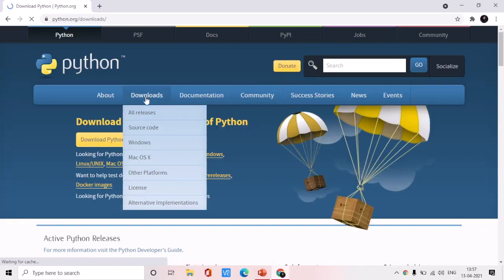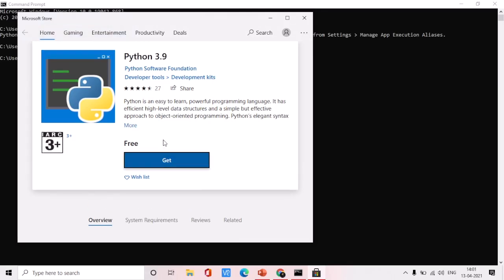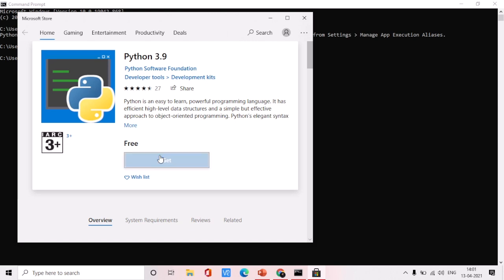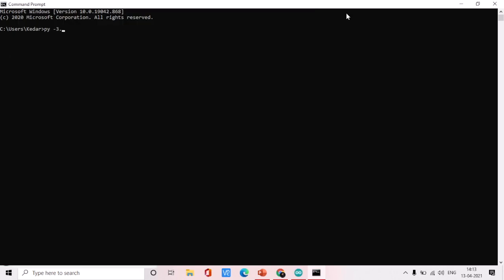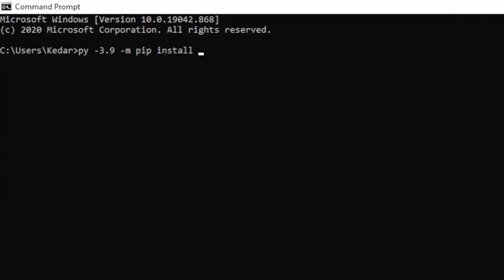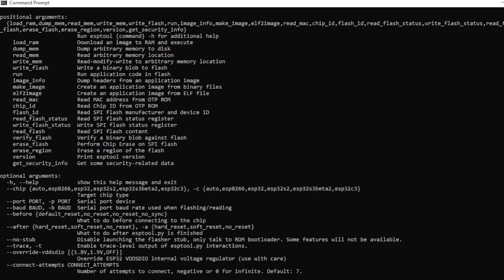Those were the steps for Mac systems. Now for Windows: first of all you have to install Python on your computer. You can install Python by going to the official website, or in some cases you need to download Python from the built-in Microsoft Store. After installing Python, you then need to install esptool using the same pip install command. To check if esptool is installed, just type the verification command. As you can see, I'm getting the same data as on my Mac system, which confirms that esptool is successfully installed.